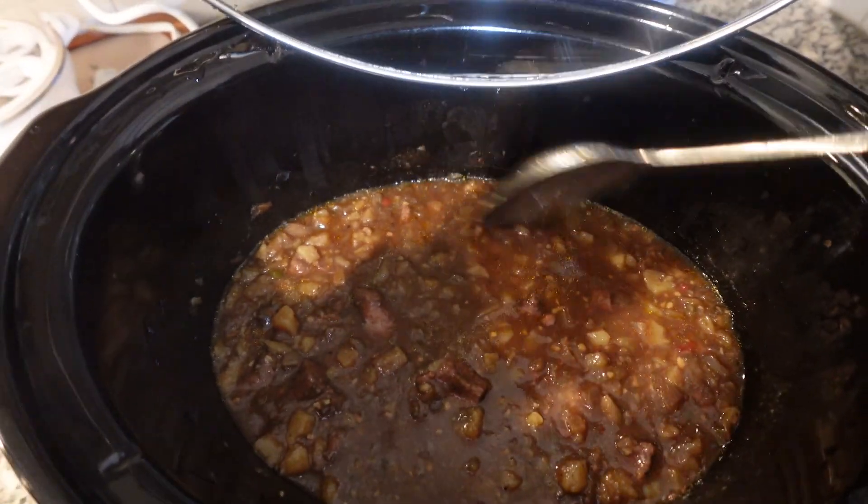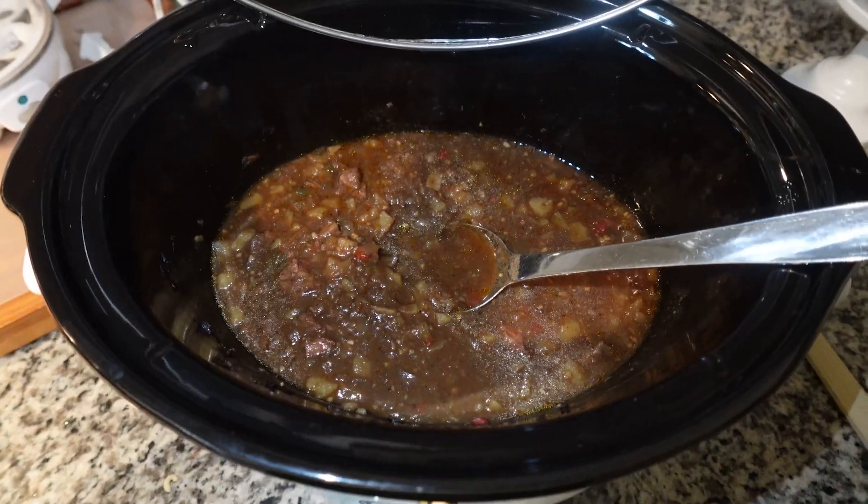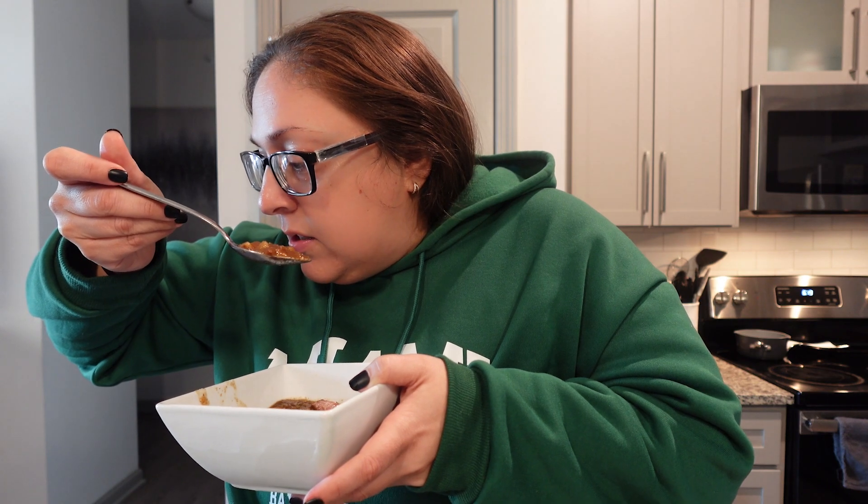This is what we are looking like — it's fogging up the camera! I don't want it any thicker than that, so I'm going to go ahead and put it in a bowl. One thing this is missing is carrots — it's called a steak and potatoes beef stew. When I tell you this beef just literally falls apart — it is so good. If you want yours thicker, just add a tablespoon of cornstarch with a quarter cup of water, whisk that together, and put it in the crockpot 30 minutes prior.